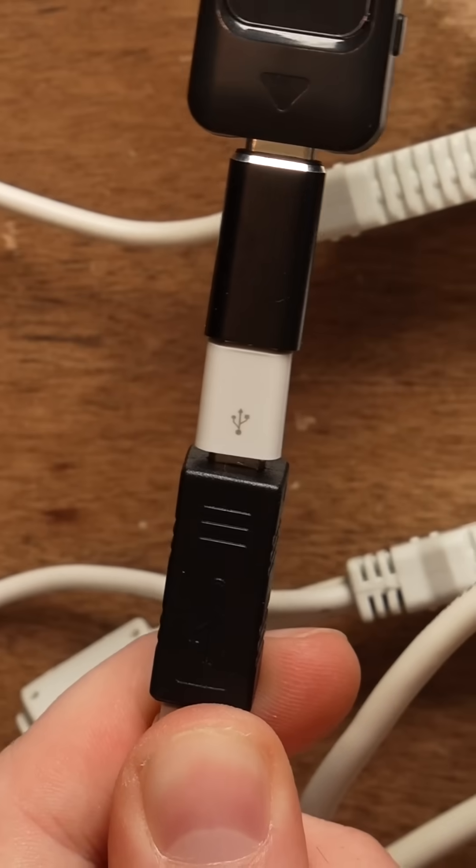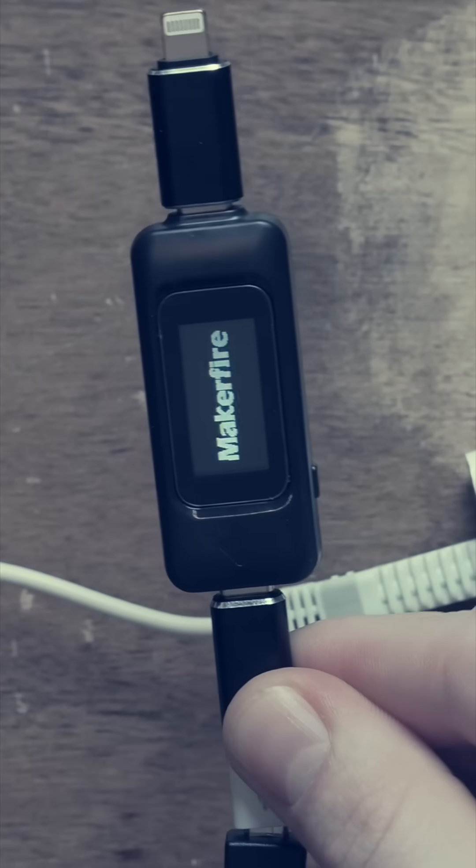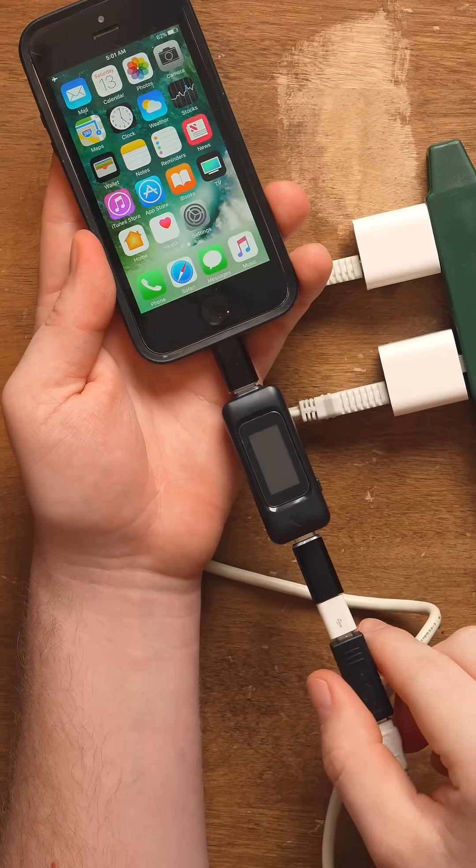The problem is this micro USB to Lightning adapter is like 99% broken, so it only works at specific angles. Let's plug it in and make sure we hold it at a specific angle. Come on, I gotta figure out that angle. There it goes.